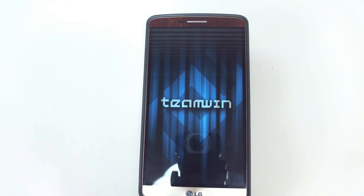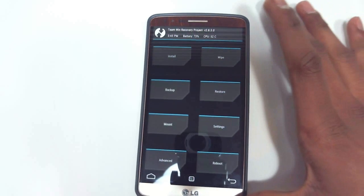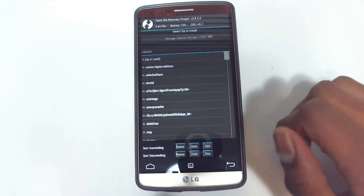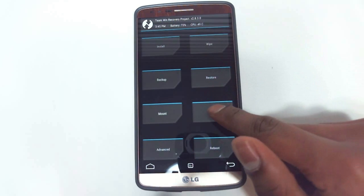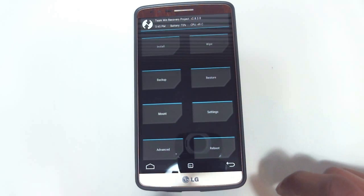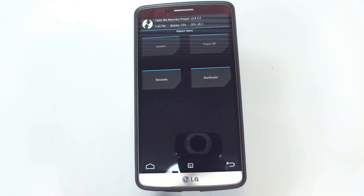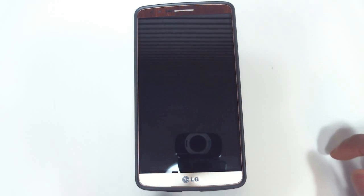So you can let go now — and there we go, it is a success! This is TWRP running on my Sprint LG G3. These are the same steps for all variants of the LG G3, just make sure you choose the right carrier or version of the phone when you're installing it.